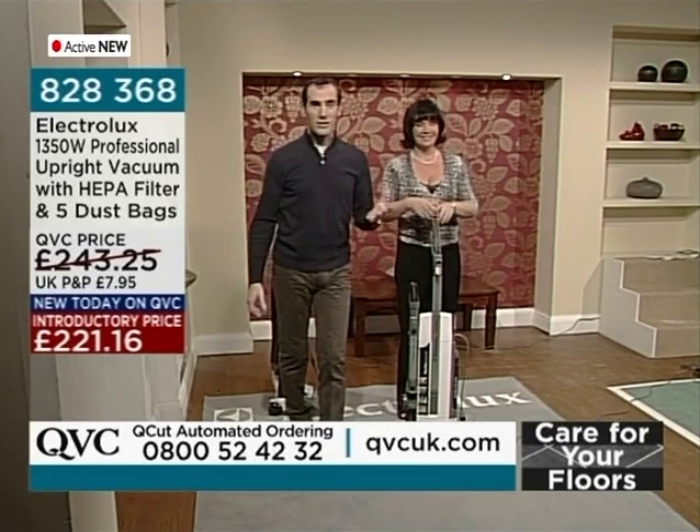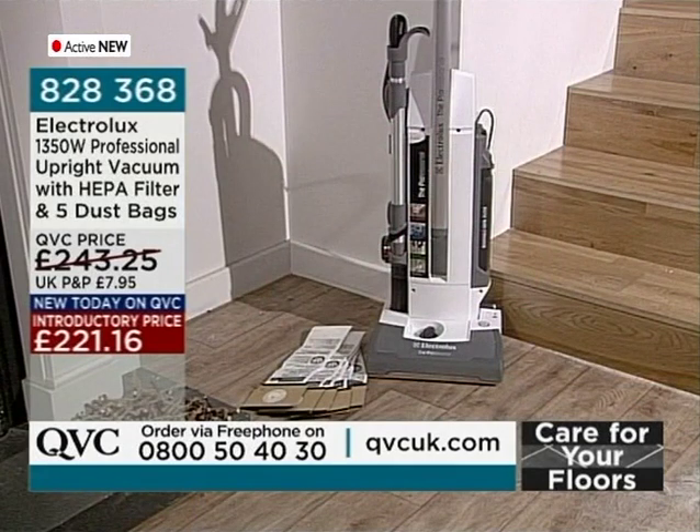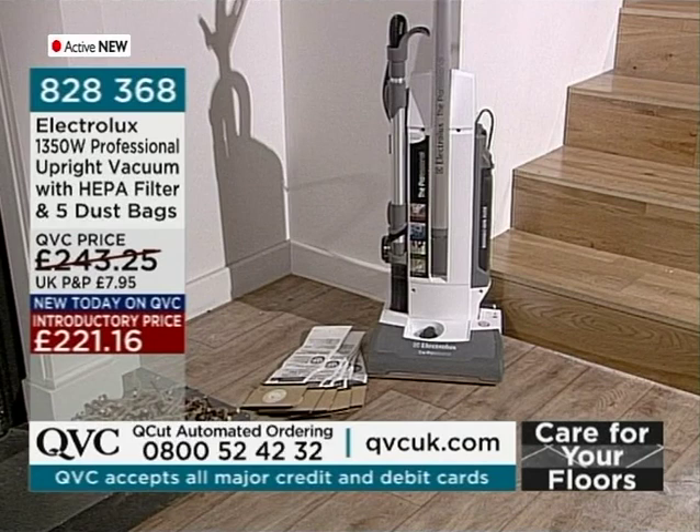If you want to try this out, the number to call is 0850-40-30. Item number 828-368 — the Electrolux 1,550-watt professional upright vacuum with HEPA filter and five dust bags. 221.16 is that introductory price. Catherine, thank you so much.